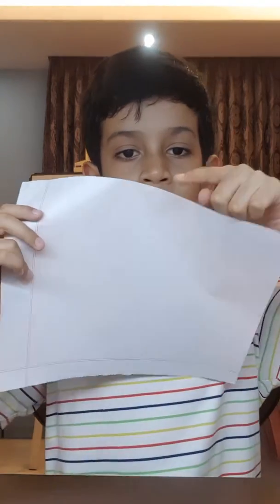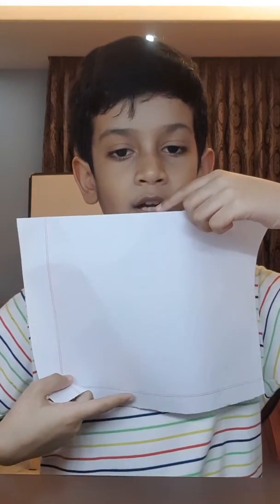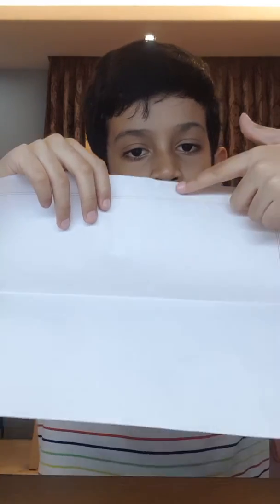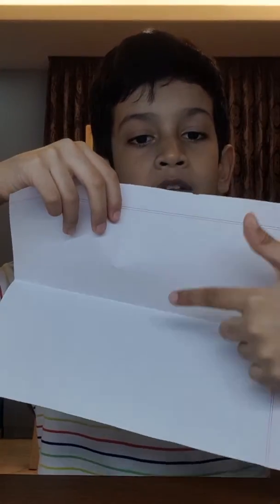First you need to fold this part to here. Don't crease it very sharp because you can rip it if you do that. Then open the paper back up and fold this part to here.